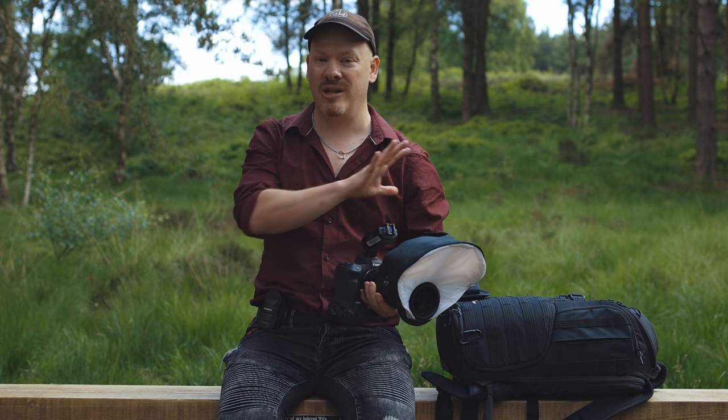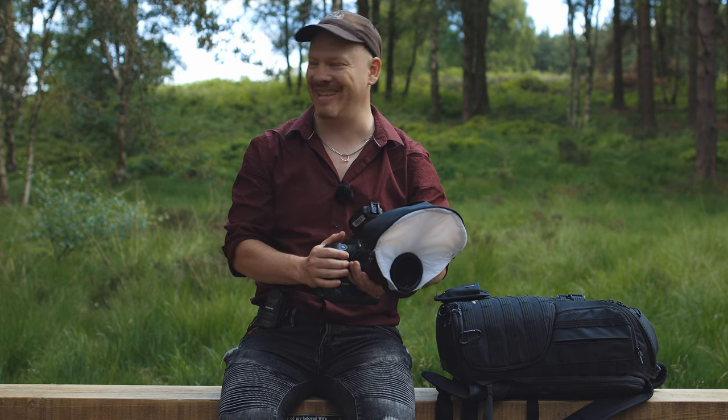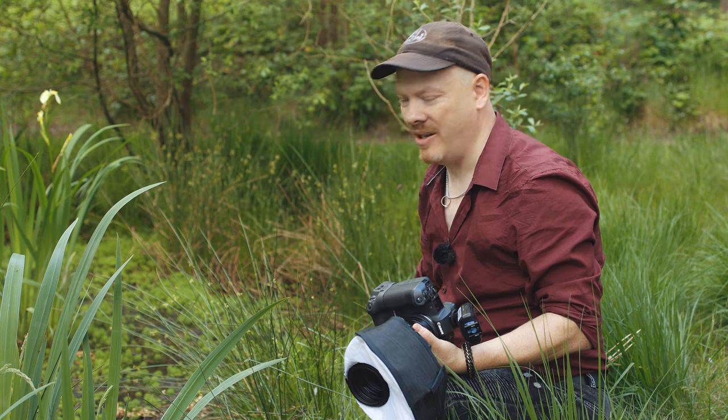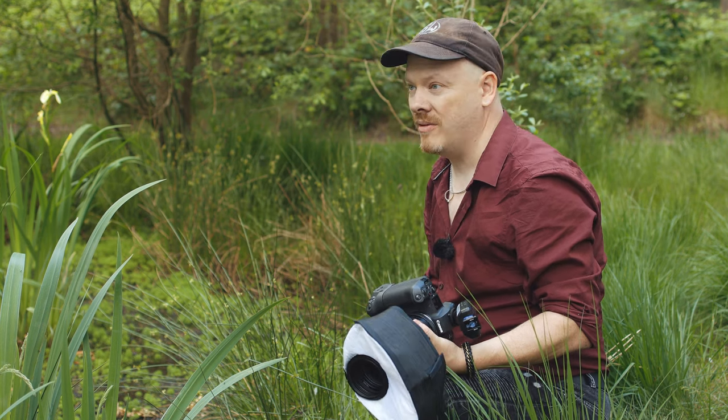With no flash it will literally be black. There's a lot of activity on this plant here, a lot of flies buzzing around — until I press record and then they all disappear.